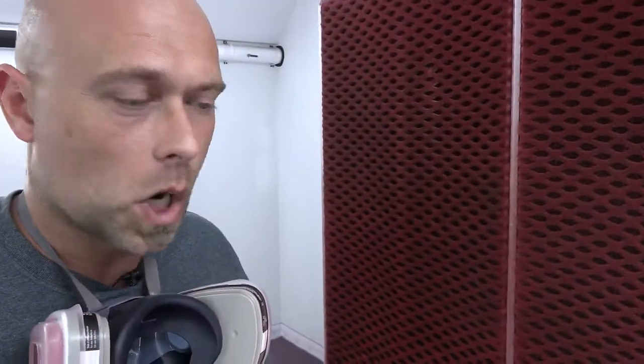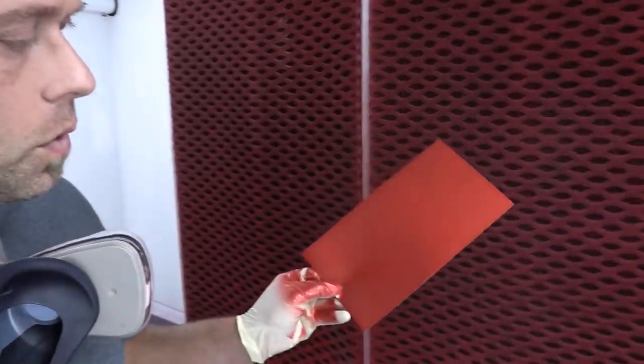Coat number two is dry. We're going to do one more coat — coat number three — to make this nice and rich, and we'll take it outside so you guys can see what it looks like in natural light.